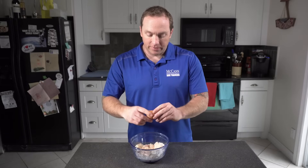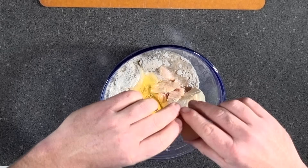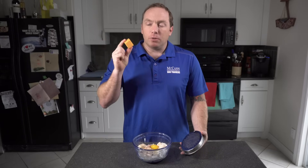In goes our egg. Let's see if I can do this without leaving any shell inside the mix — actually did a pretty good job, I think. And finally, in goes our quarter cup of cheese. We were just talking about how keen a dog's sense of smell is.